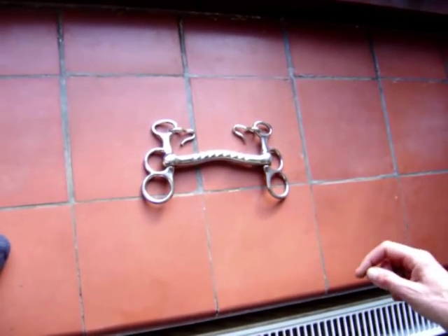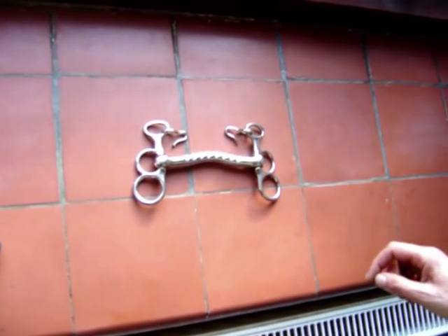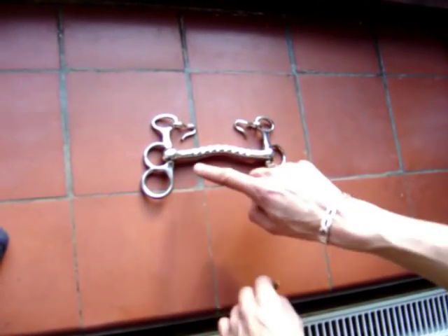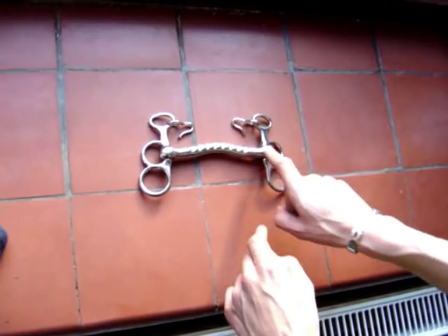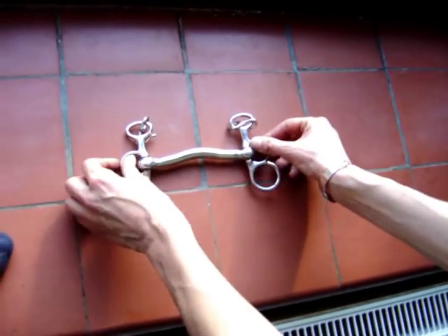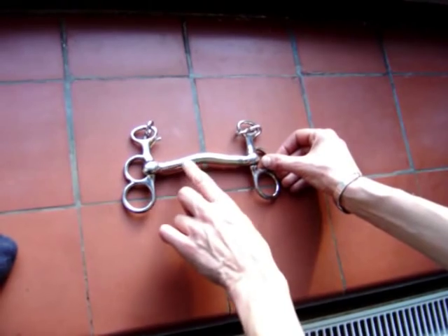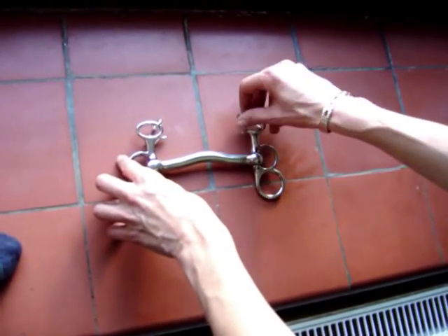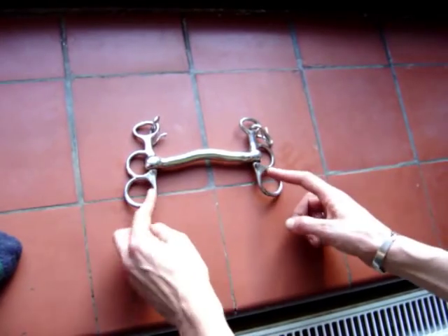This is a Shetland or small pony butterfly driving bit, which has moving cheeks and an arched mouthpiece, which curves upwards instead of outwards like the Mullen mouth, but the action of the bit is very similar. It has a serrated edge on one side and flat on the other. This bit has been designed and proportioned for Shetlands and small ponies.